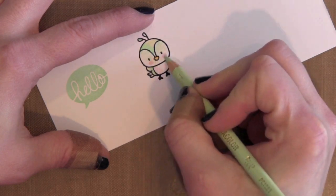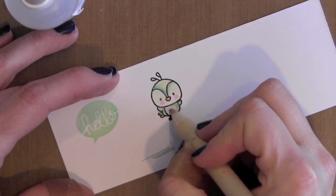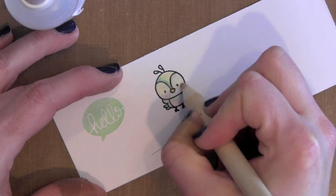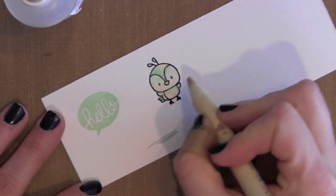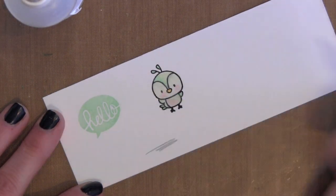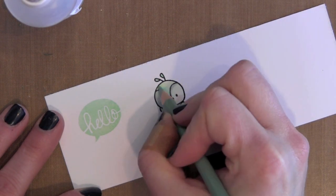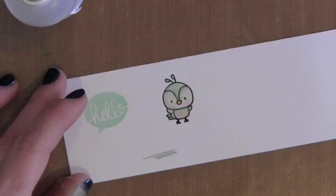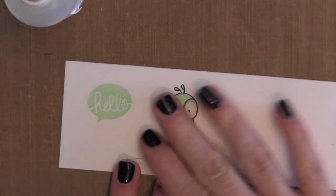I'm just coloring in my little bird with Prismacolor colored pencils. I'm not being terribly neat about it because I'm going to go ahead and blend out all my colors using Gamsol and just a stump pencil. So I'm just blending those out — it blended a little bit too much the same color. I didn't want his face and stomach to be the same color as the rest of his body, so I'm just darkening up areas and adding a little more shading until I get the color I want. You can go over it as many times as you need to get the desired results.